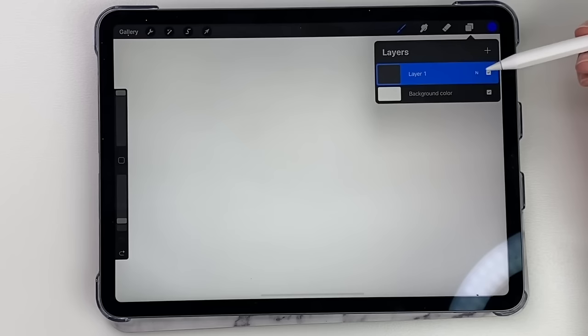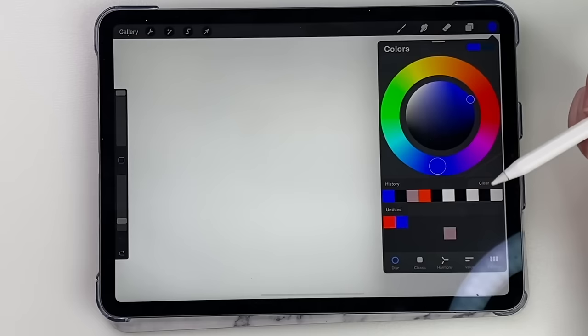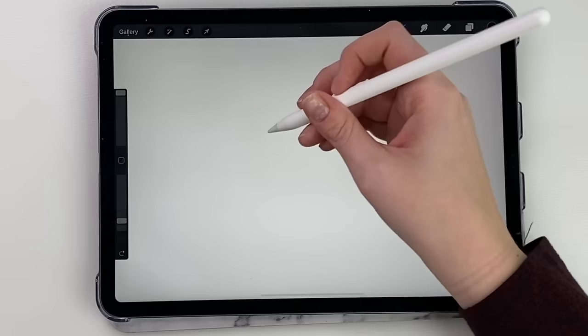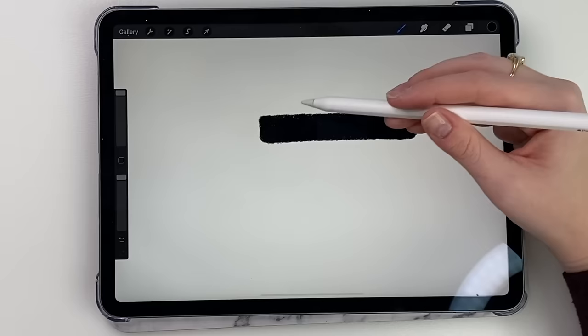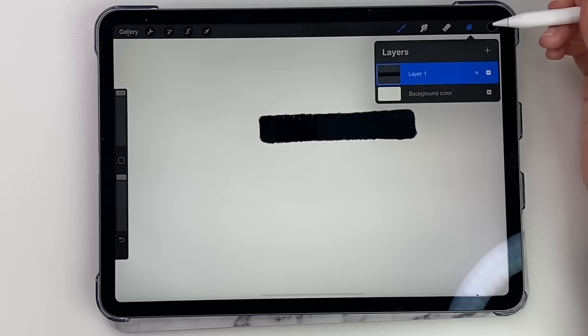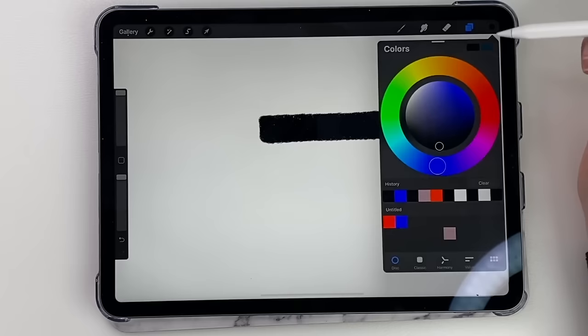Now, here are the layers. You have your background layer and then you have your first layer. I really recommend using layers — it's just easier to work with in the sense that if you make a mistake on one layer it won't affect others. Let me show you an example of how I use layers. Say I'm doing a title for one of my thumbnails like this, and then I want to put writing on top. But if I make a mistake with the writing and try to erase it, it's going to erase the black part too. So I'm going to create a new layer.